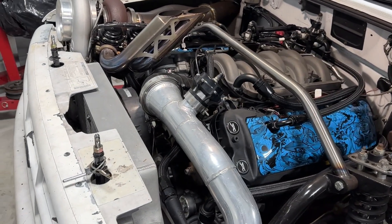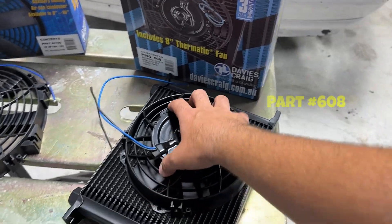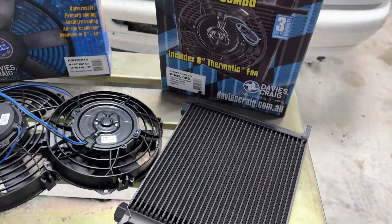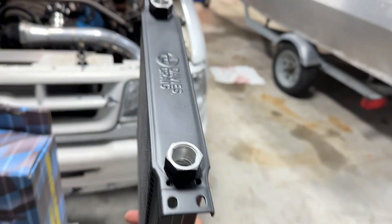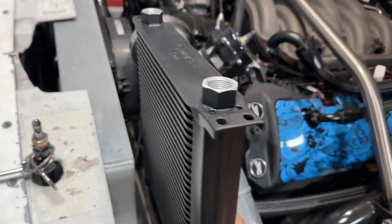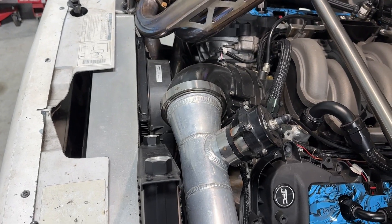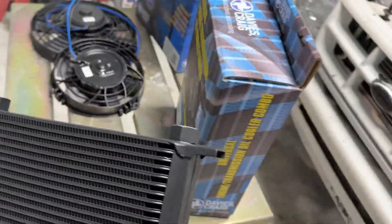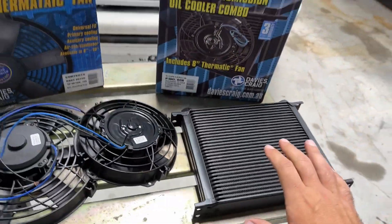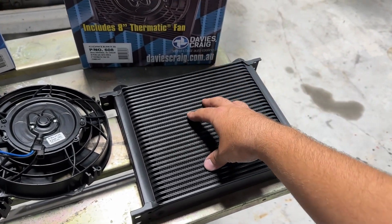So we're going to ditch that junk and relocate all of it, because I've got two of these bad mama jamas right here — eight-inch fans with the big dog oil cooler kits. This thing is like four times as thick as what I had, way better construction, better quality all around. Look at that difference — we're going from a pancake to just a monster. I'm putting one on an engine oil cooler and one for transmission oil cooler.